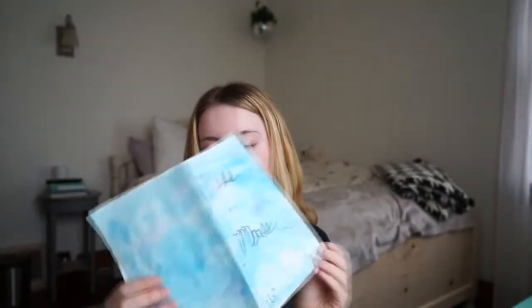I made the card — I'll show y'all. I made the card yesterday. It says 'Miss to Miss' on it and I just wrote a sentiment inside. I went to Target the other day to look for a card and it was between $3.50 and $5. I'm not spending that much for a card when I can just make one myself. So that's what I did.